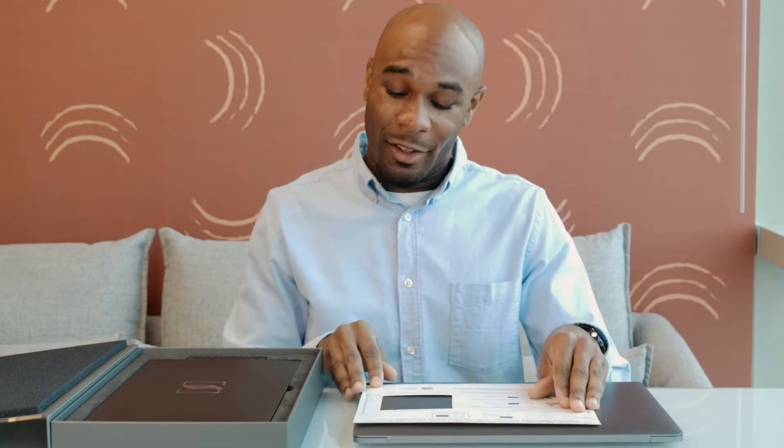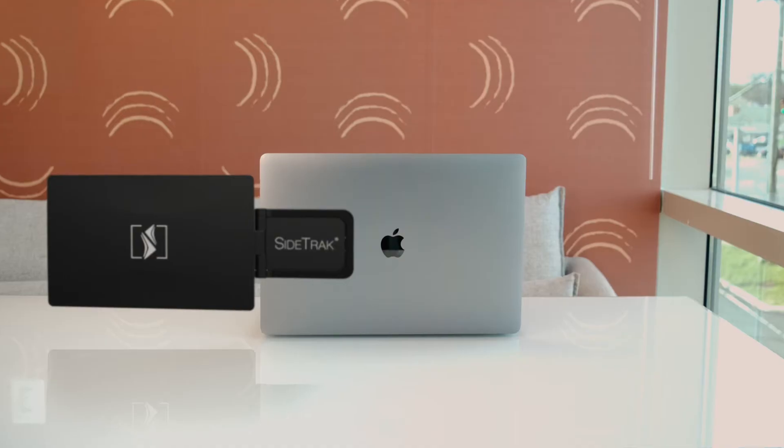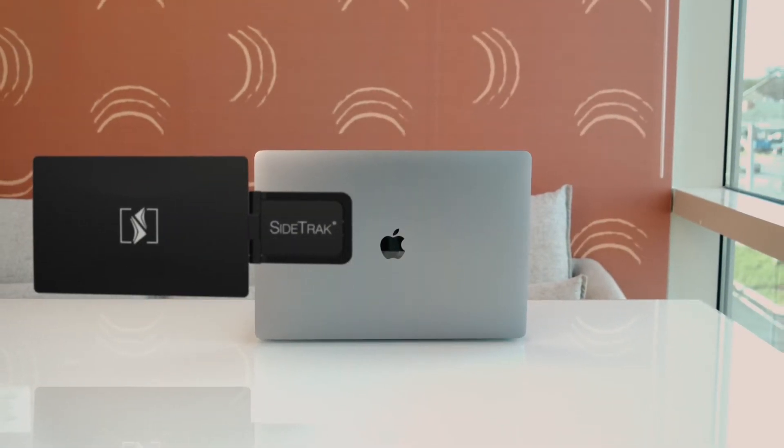You can attach your Sidetrack to either the left or the right side of your laptop. We will walk you through the steps of how to attach it to either side. Let's start with attaching your Sidetrack to the right side. First, make sure your laptop is closed and that your laptop opening is facing you. Then place the mounting guide on top of your laptop and align the right edge of the mounting guide with the right edge of your laptop.